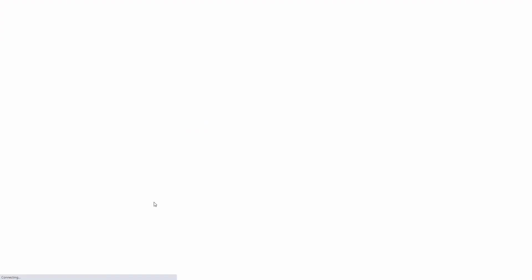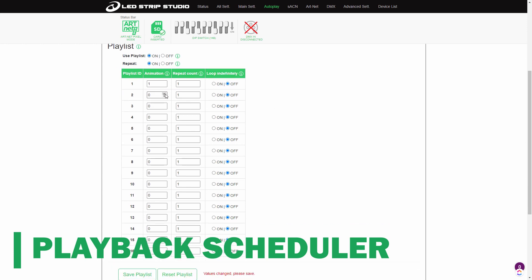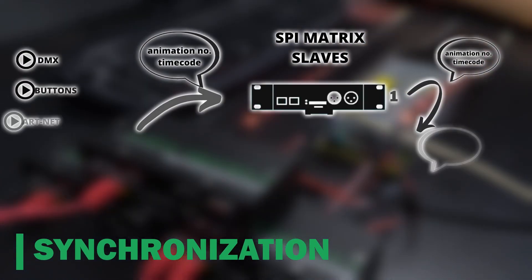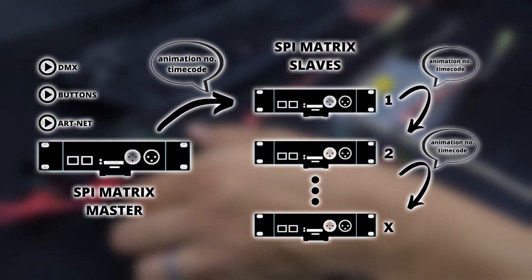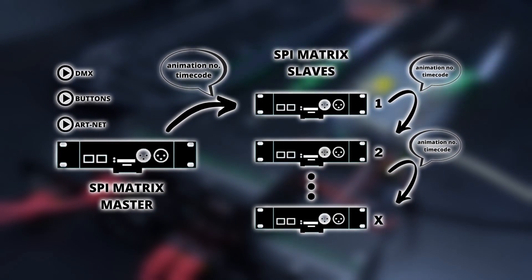There are many other settings you can tweak, for example an integrated playback scheduler which allows you to play selected animations after the device is powered up. There is also an amazing feature called synchronization — one device can become a master and control other devices so they work synchronously once you select some animation or a scene from an SD card.